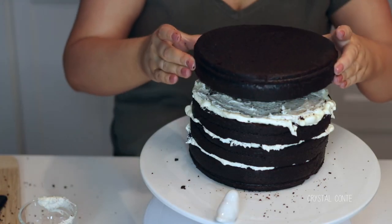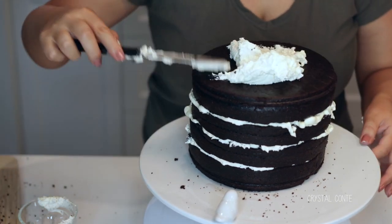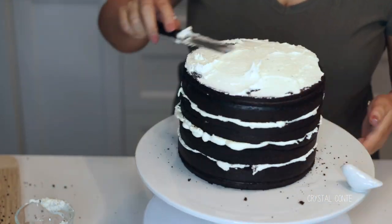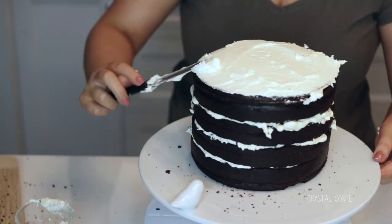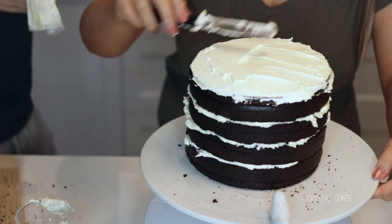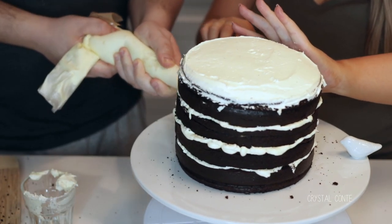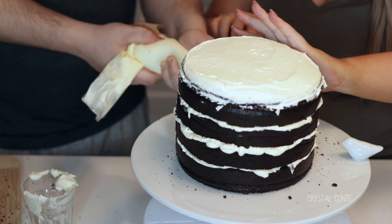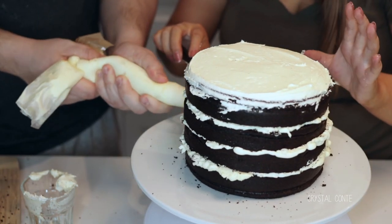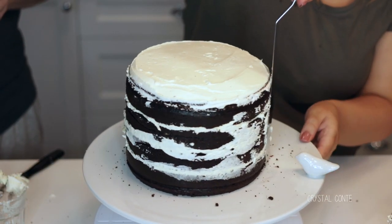Now we've got our top layer of cake — make sure you put it on upside down. Then I'm going to take some buttercream frosting and spread it nice and evenly on top. Just take your time and try to keep as little crumbs as possible and make it as even as you can. We noticed there were a few gaps in the frosting, so we just lifted up the cake and put some more frosting in between the layers.